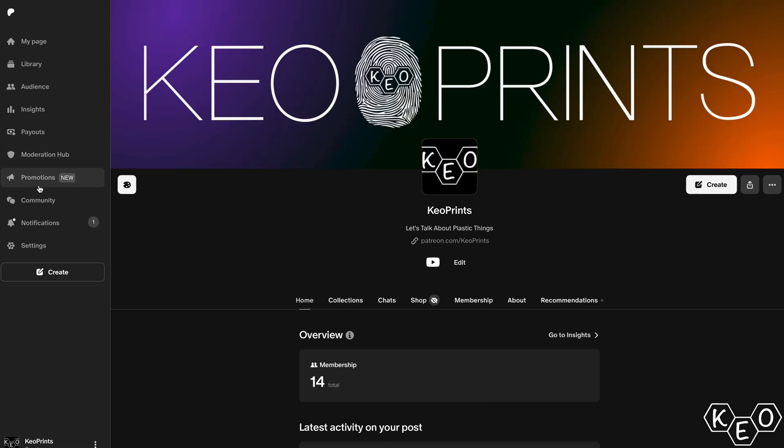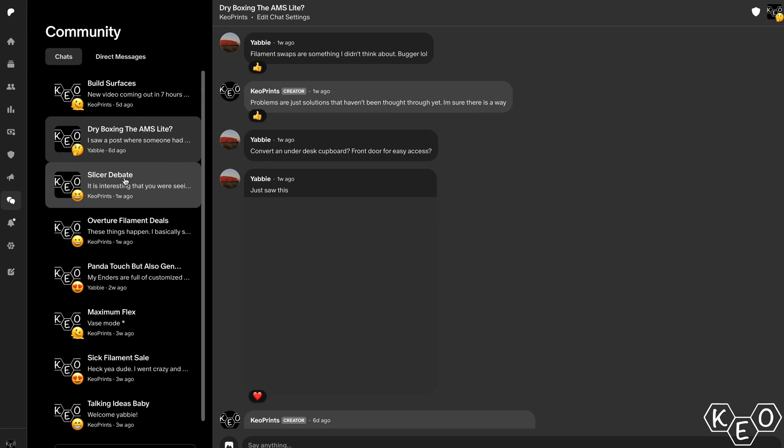But what layer heights are you typically running? Drop by our Patreon page — it's totally free — if you want to join in on the discussion or generally connect a little more directly.